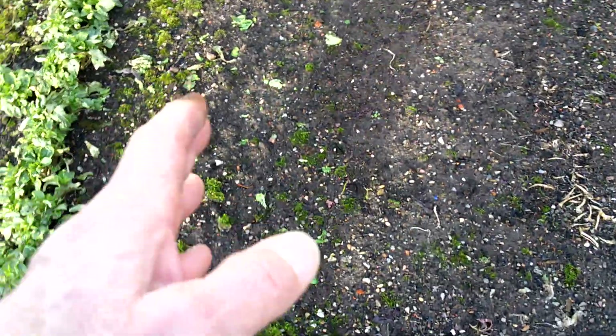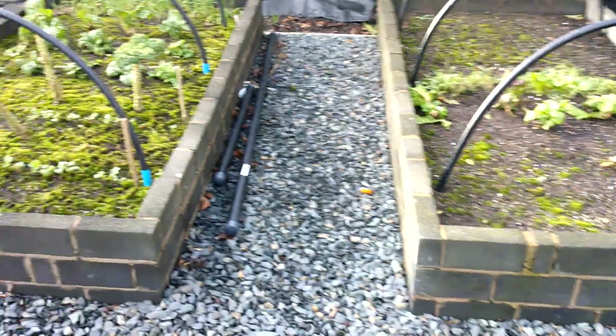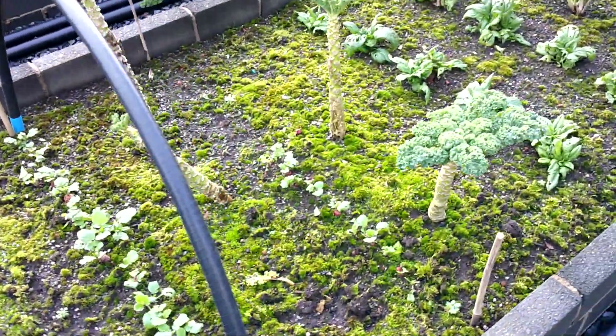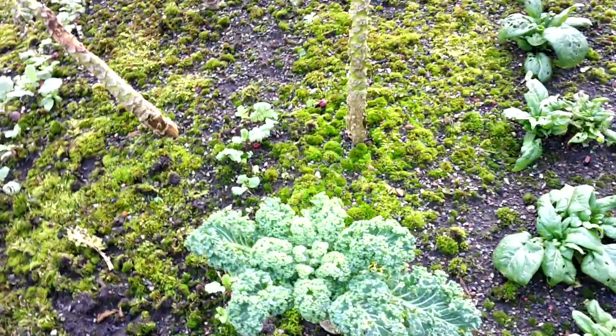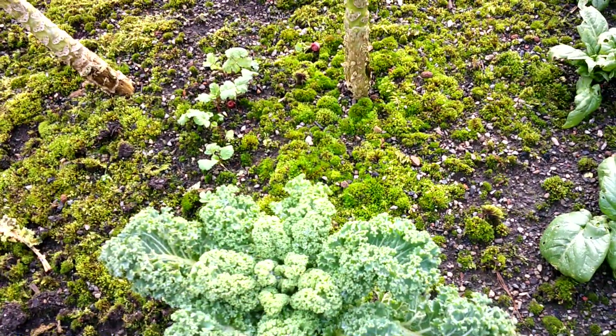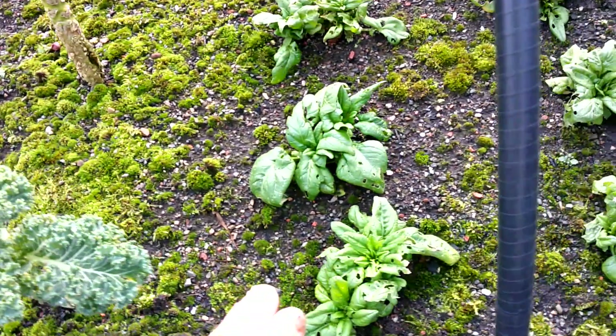And then I had three rows of mustard here — that's all gone, you can see the remnants of it. So again, it's okay as long as we don't get down to sort of very below freezing, or minus one maybe. The kale, of course, that's stood the test of time, that's absolutely fine, as is the spinach.